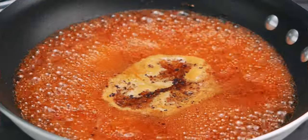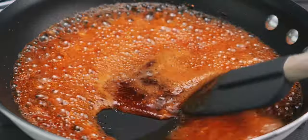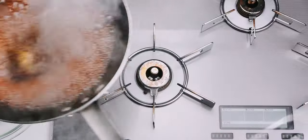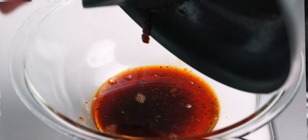Once it's at a full boil, let it go for about another minute or until it barely starts to thicken. It'll thicken some more as it cools, so don't let it get too syrupy. Let's transfer this to a bowl and set it aside.